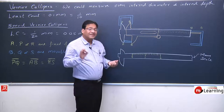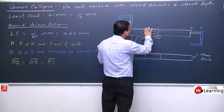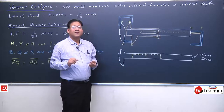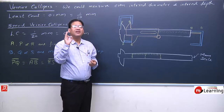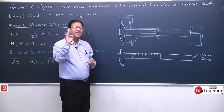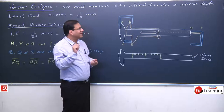That was main scale and main scale reading. Now, on this movable strip we observe another scale — another graduation, another marking — we call it the Vernier scale.